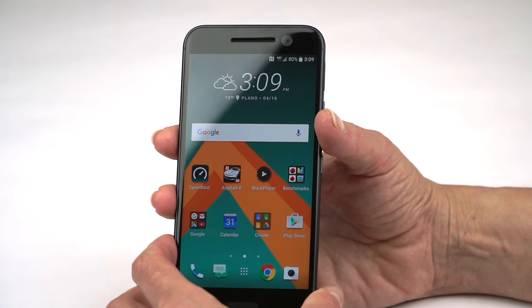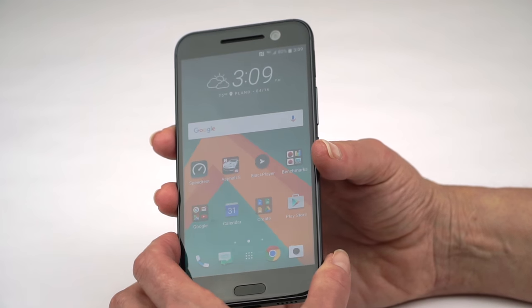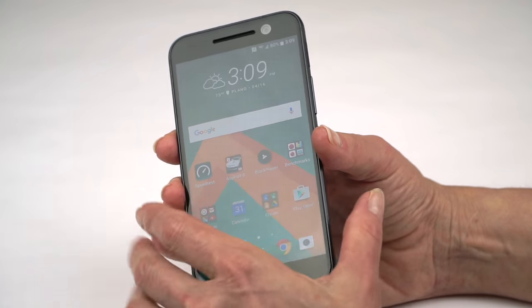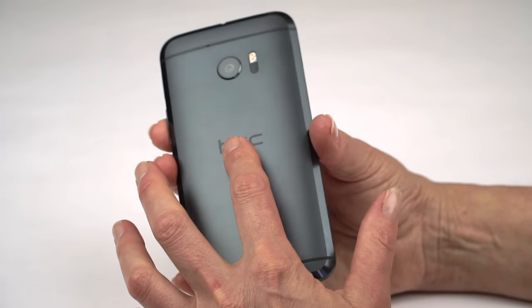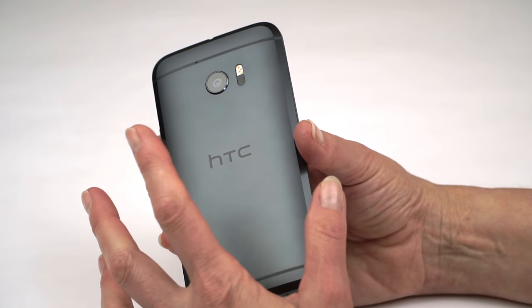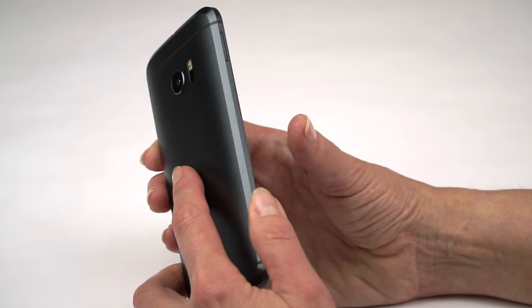Does the phone get hot? That was a problem with the last generation HTC flagship. It gets warm — both the screen and the back — but it doesn't get burning hot. Even when playing games, it does not get burning hot, just a little bit warm.